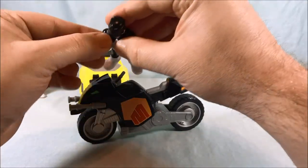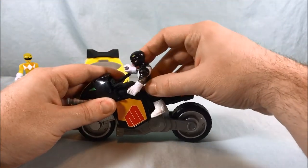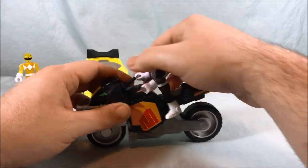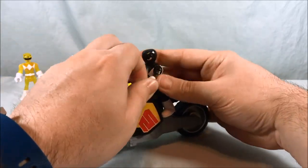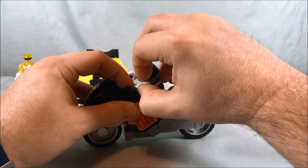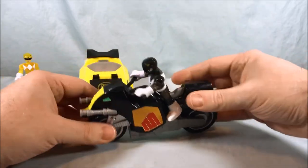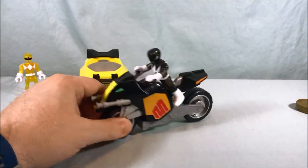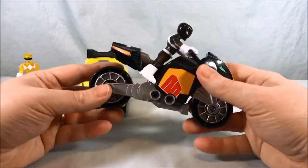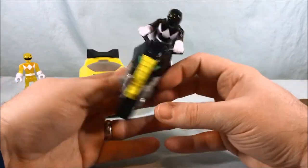Get the Black Ranger to sit on here — you just kind of push it down and then you can put the hands. If you turn the wrists, you can actually get him to hold on to the handlebars, which is pretty cool. It's kind of hilarious because the bike is so much larger than the figure, but it totally works. He's on there, he's riding, he's ready to go.